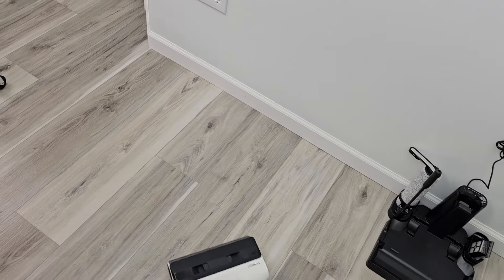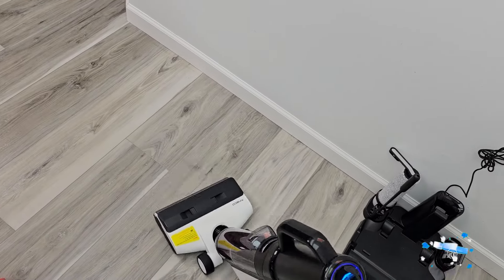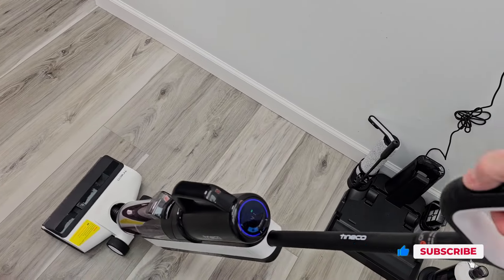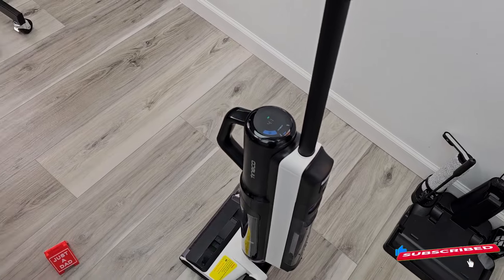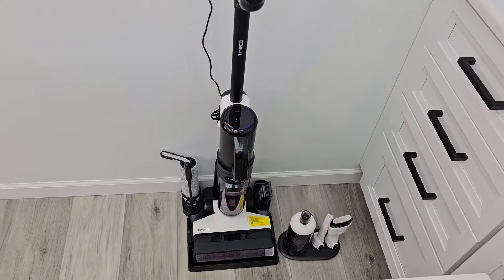Now I can mop the rest of my floor. I can go to max mode, which puts the maximum suction and solution down all the time. Then I turn it off and take it over to the base to charge.